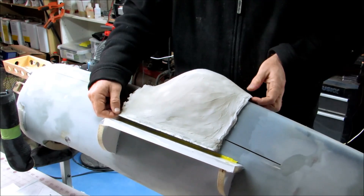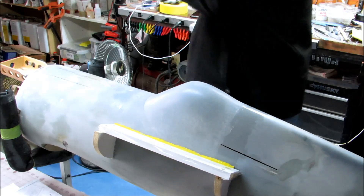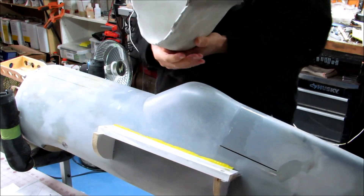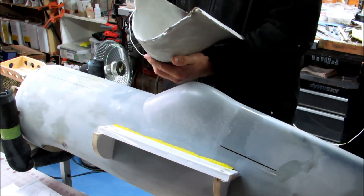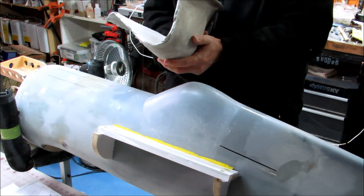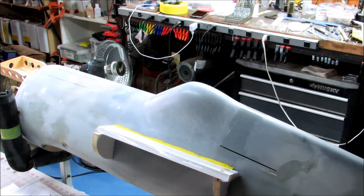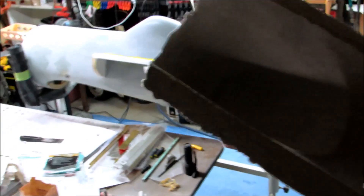Well, that was easier than I expected. I didn't sleep all that well last night because I was thinking about this all night long. Son of a bitch — that turned out pretty good! All right, let's see what we can see.